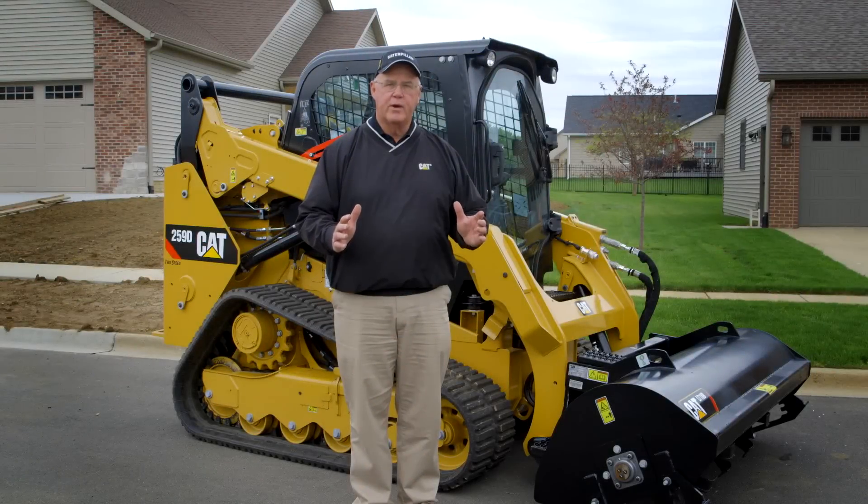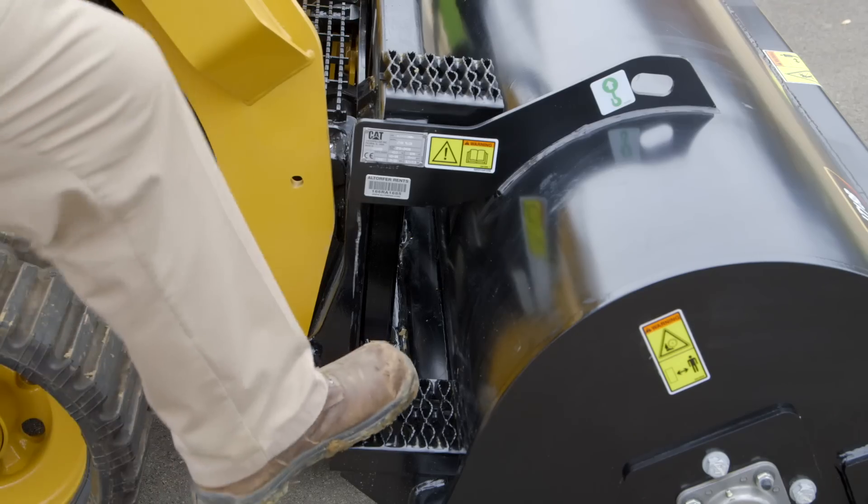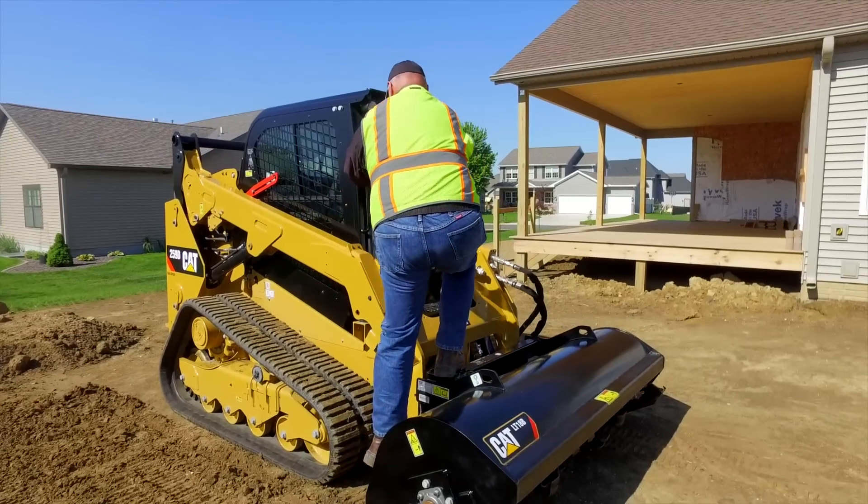The Caterpillar Tiller is designed with safety in mind for the operator. The heavy non-slip steps allow three points of entrance into the cab.